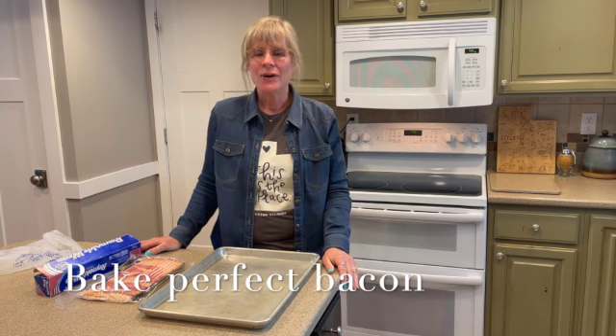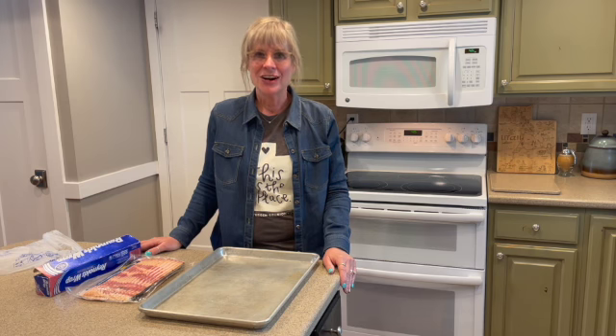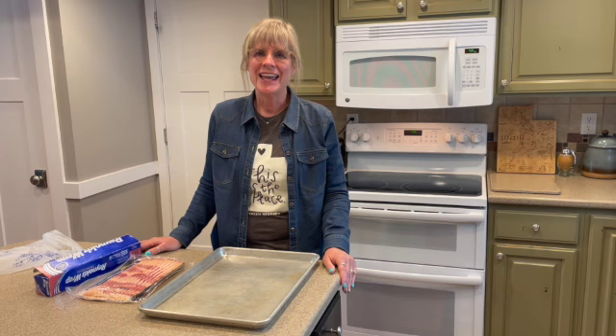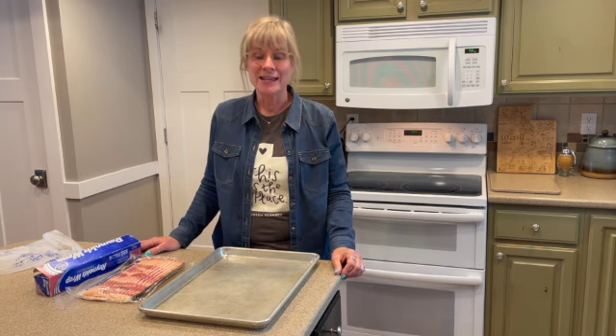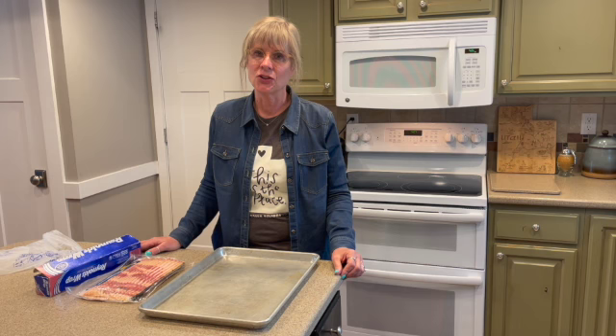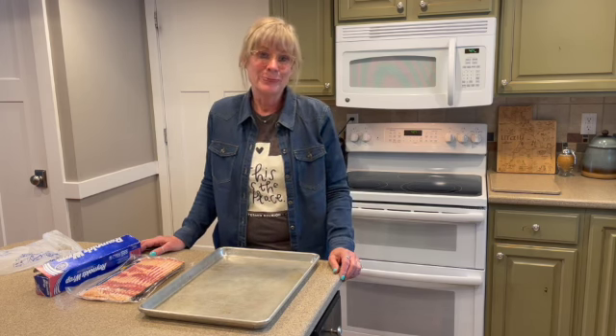About four years ago, we had a Peterson family reunion. Matt and Angel, our brother and sister-in-law, were in charge of one of the breakfasts. And Angel baked her bacon. I've only ever just fried bacon. She baked the bacon and got a lot more done in a lot less time, and the bacon turned out perfect — it was flat, it was perfect. So I want to show you how to bake your bacon.